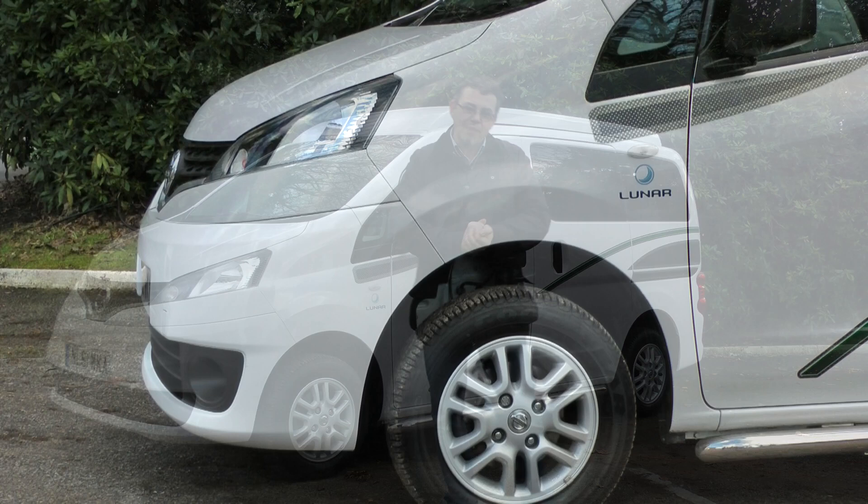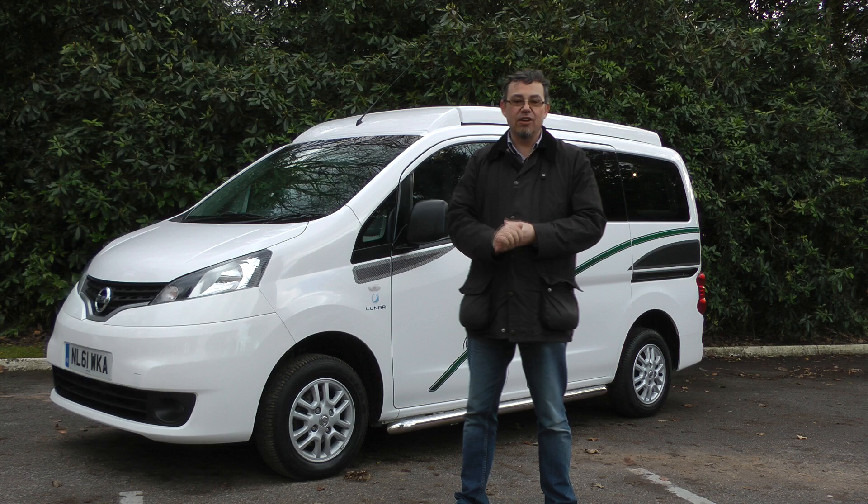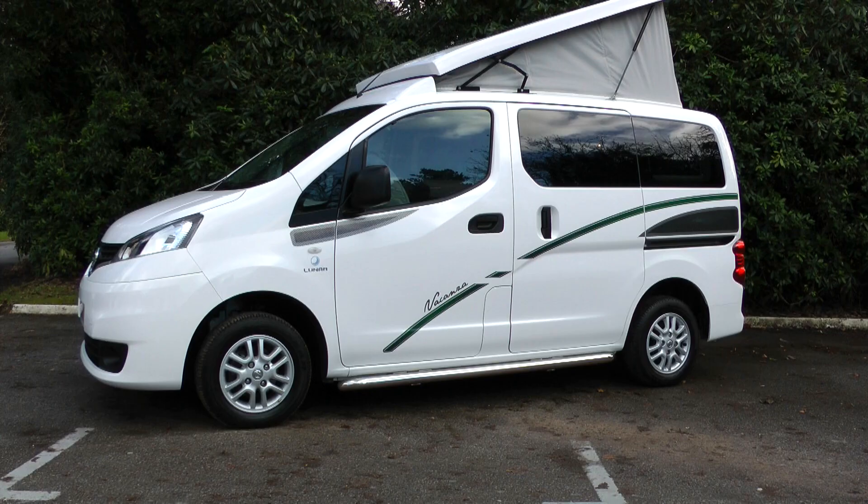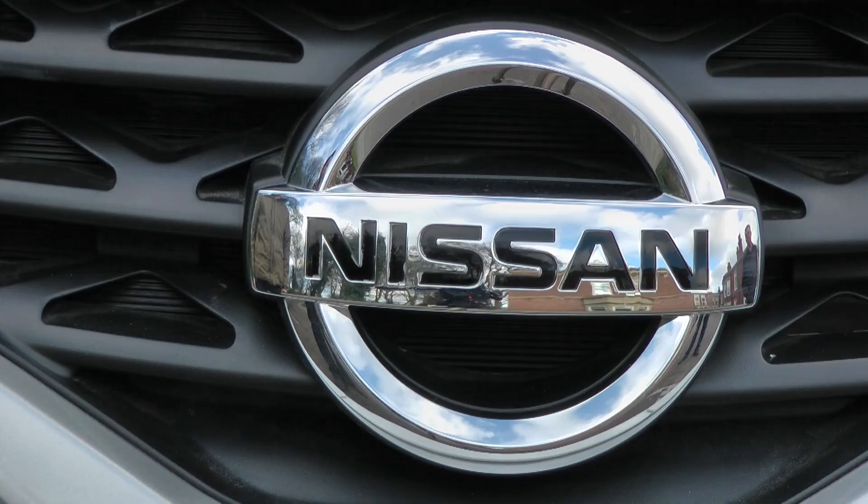Luna has been out of the motorhome market for about four years and now they're back with a very different product to the old Roadstar coach built that you may be familiar with. Here is the Vakanza and they're calling it a camper car rather than a motorhome. You can see why from the size of the vehicle — about the same footprint as a Volkswagen Beetle.